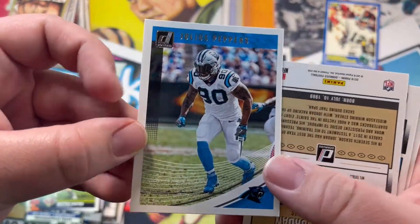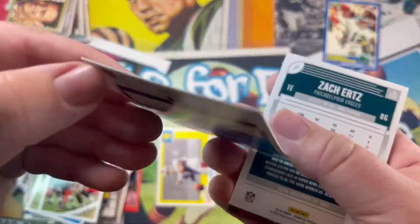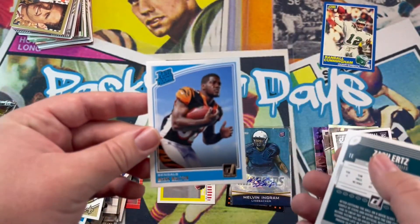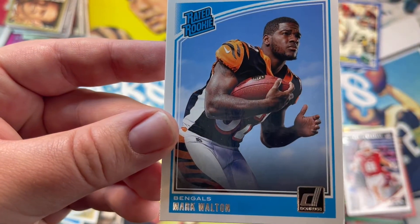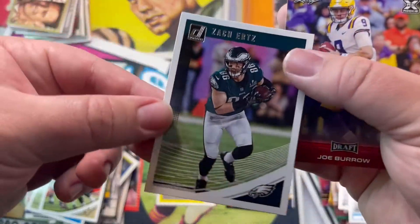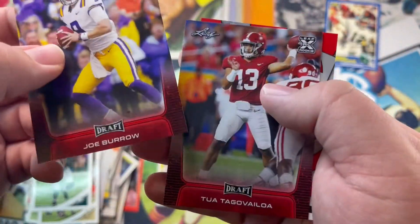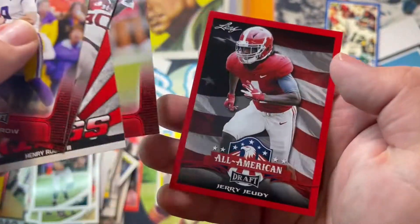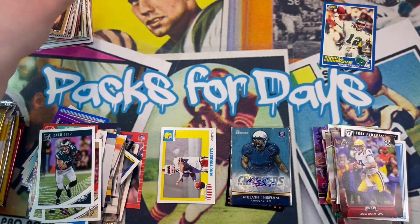I like that they have Donruss — that's cool. Jordan rated rookie. Mark Walton — I think that was a running back they once drafted. Zach Ertz, Joe Burrow — nice rookie card. Sua rookie card, Rugs rookie card, Swift rookie card, and Jerry Rice again — cool, I like that. Let's keep it pushing.